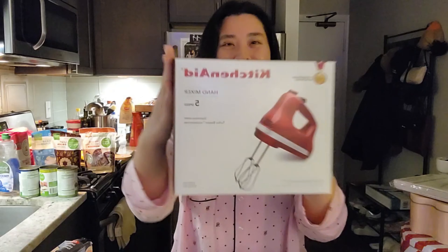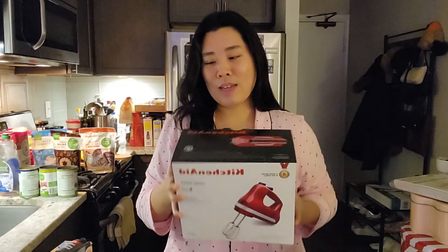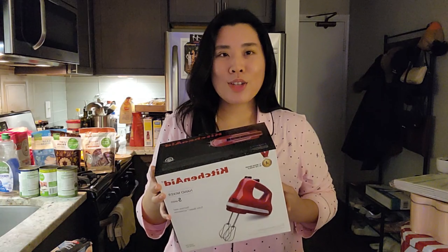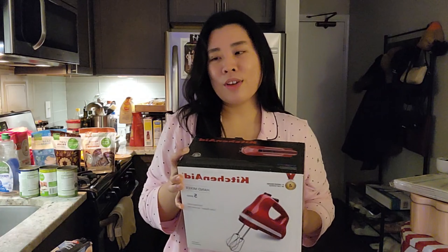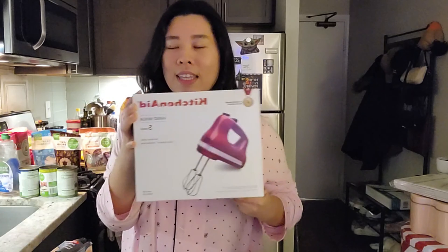I also got a KitchenAid hand mixer. This will save so much time and will make my dough so much better. I didn't want to drop $300 for a stand mixer, even though that would be more efficient, but I'm not a baker enthusiast. Maybe someday if I find myself really into baking. But this one will do the job and it's so much cheaper too.